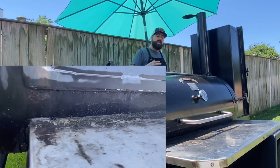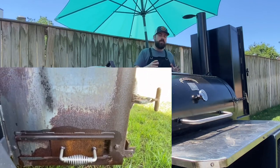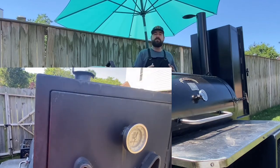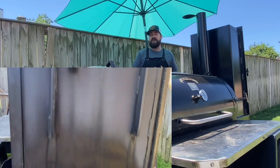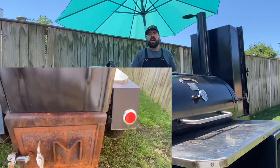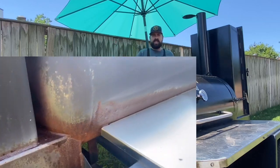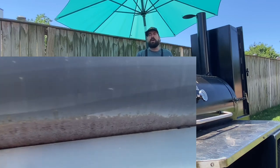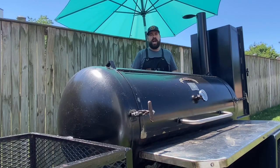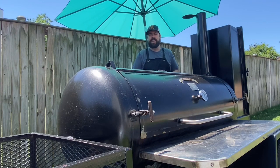I've seen all these videos of people sandblasting and using a grinder on their smoker, so I figured if my friend's going to let me borrow it, let me do the grunt work. I've done a lot of grunt work in my life — mowed lawns for years, removed an entire house of rubble. I will say this process was probably the worst I've done. I liked it the least out of any grunt work I've done in the past.